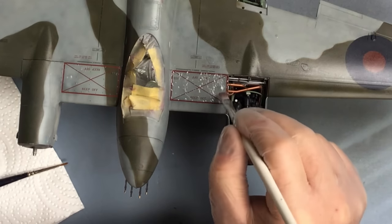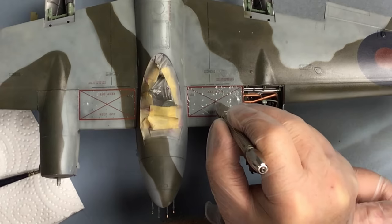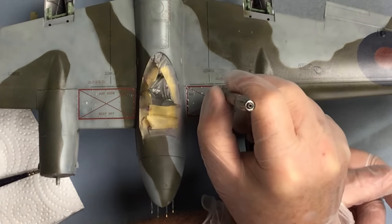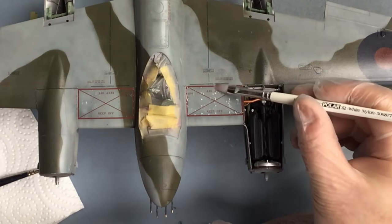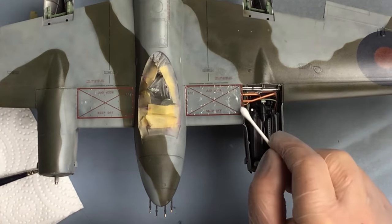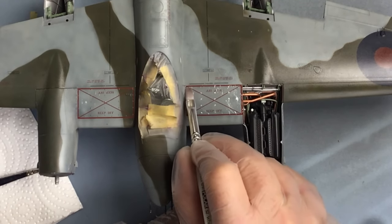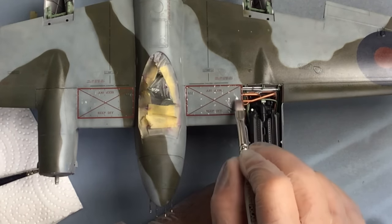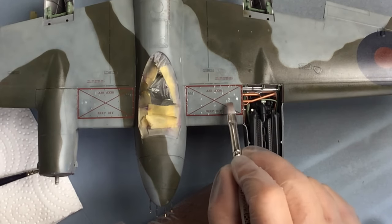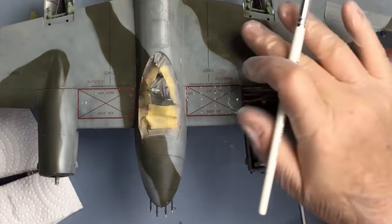It's started to settle a bit now. I'm going to help it a little bit by just puncturing the film around the raised rivets. Now with this particular panel I will use some Microsol just to get the decal down tight over these bolt heads and the other bits of raised detail, and then just leave that alone for a while - just let the Microsol do its thing.